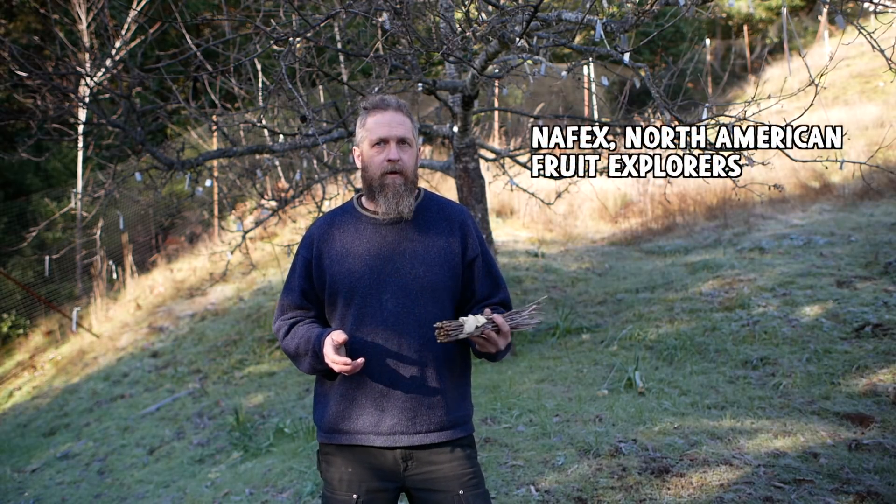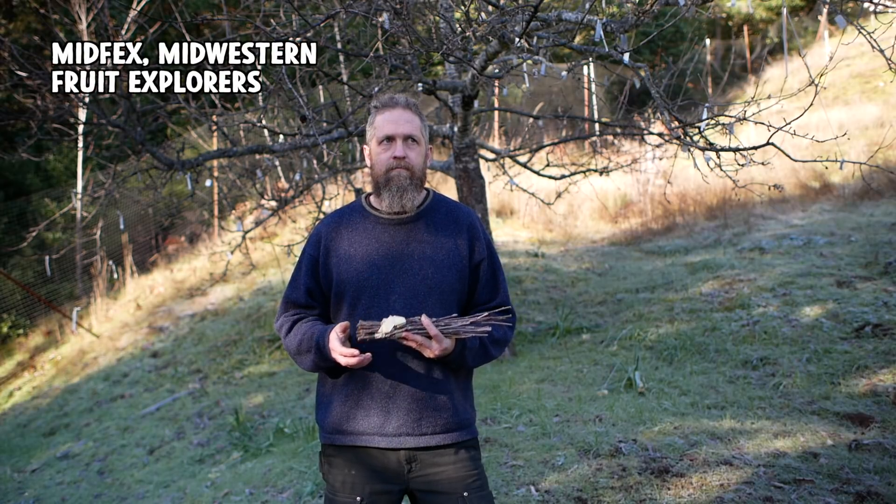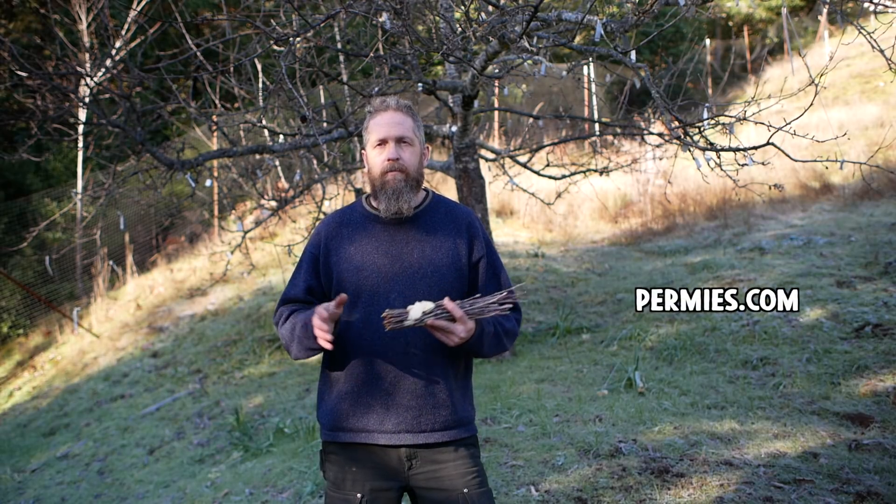There's NAFEX, the North American Fruit Explorers. I've never been a member of NAFEX, but it's a membership thing. I believe they have forums and you can probably communicate with people and swap and find people in your area — maybe they have local chapters, I'm not sure about that. There's also one called MIDFEX, which is like the Midwestern Fruit Explorers. Permies.com is probably another good one — it's a permaculture-based website, but there's a lot of people there of like mind who do grafting and collect fruit varieties and stuff like that. Those are good resources.